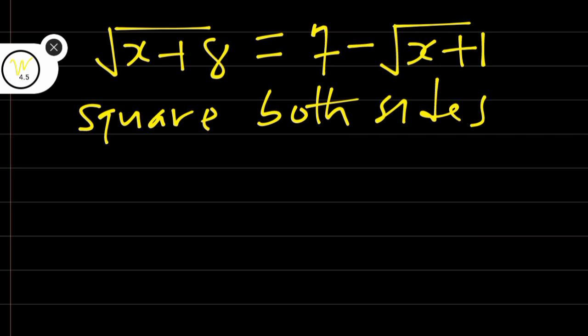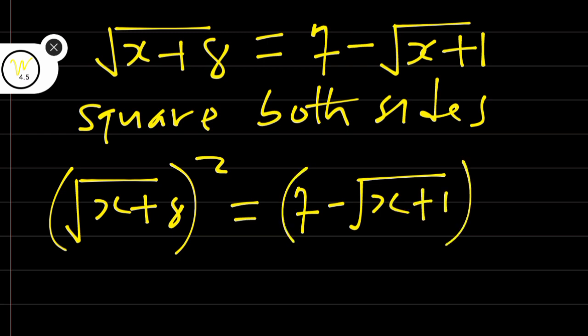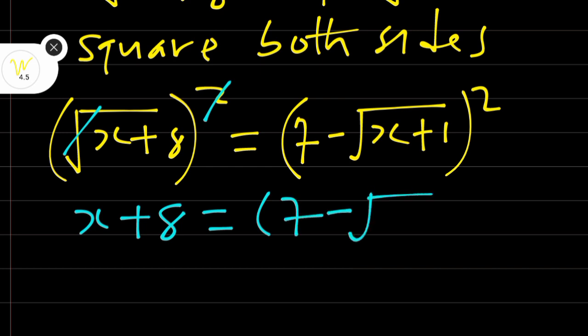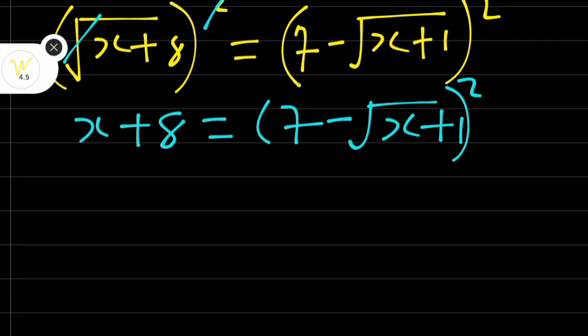Squaring both sides, we have: square root of (x + 8), squared, is equal to (7 minus square root of (x + 1)), all squared. We have squared both sides. The square cancels the square root, therefore we are left with x + 8 on the left side, equal to (7 minus root(x + 1)) squared. Let's expand the other side.